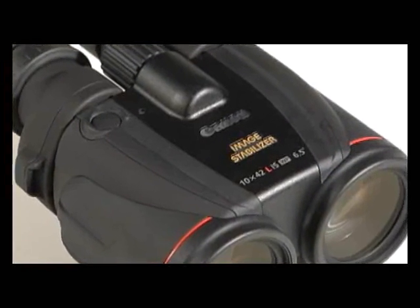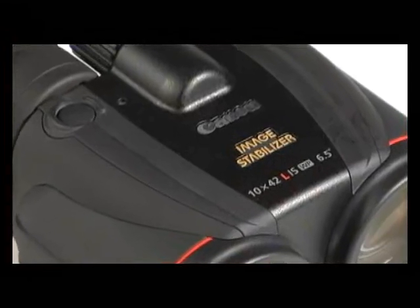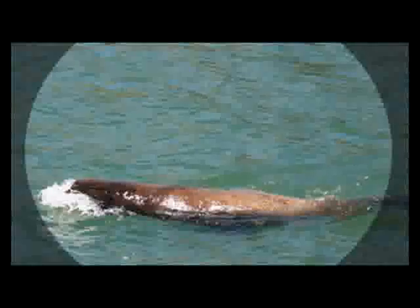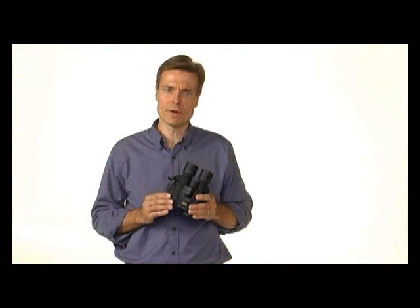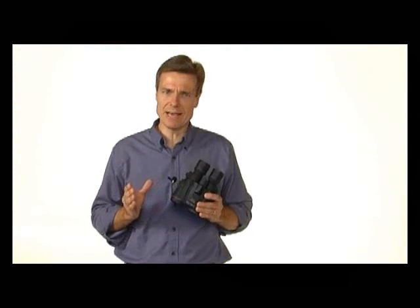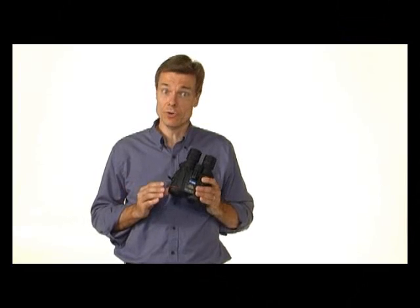Image stabilization is also useful for observations made from unsteady vantages, such as boats, aircraft, or land-based vehicles. Image stabilized binoculars are also valuable for long-term observation, where muscle fatigue can amplify unsteadiness. With image stabilized binoculars, you can enjoy clearer, steadier images and longer periods of viewing.